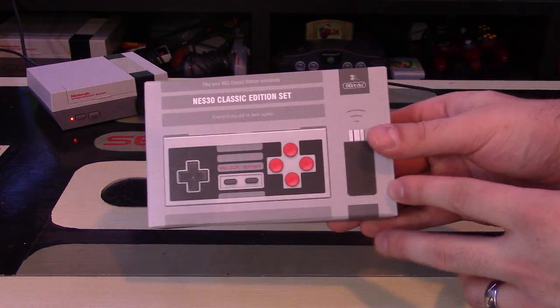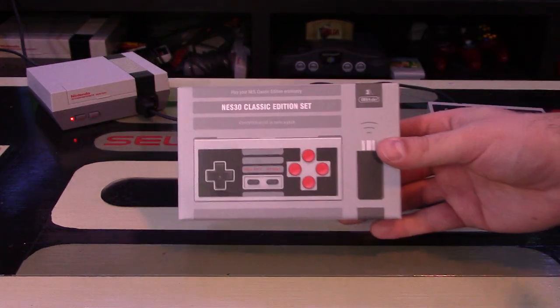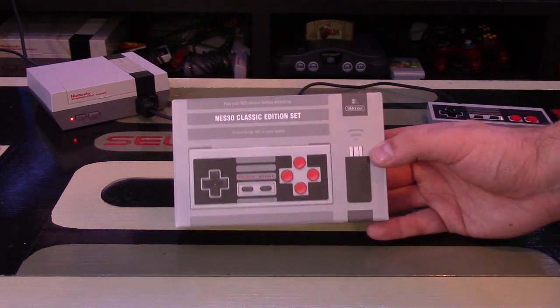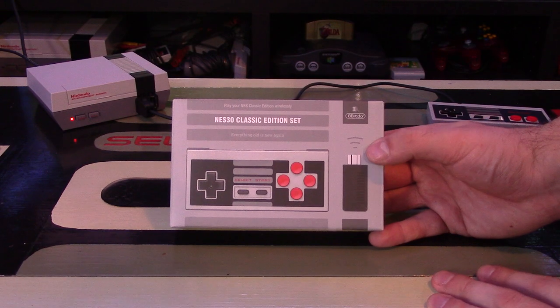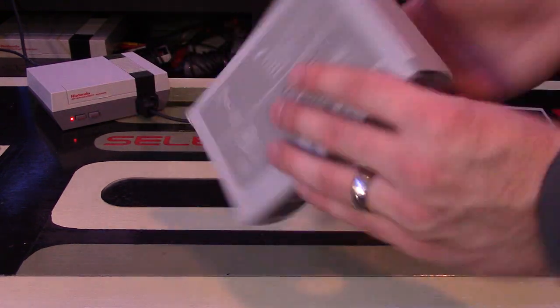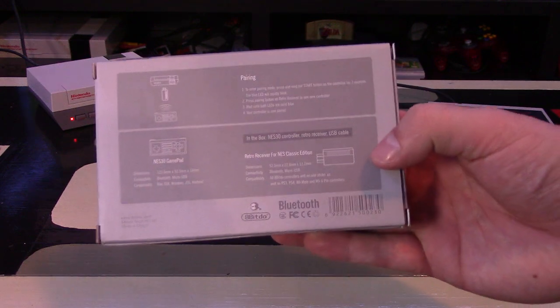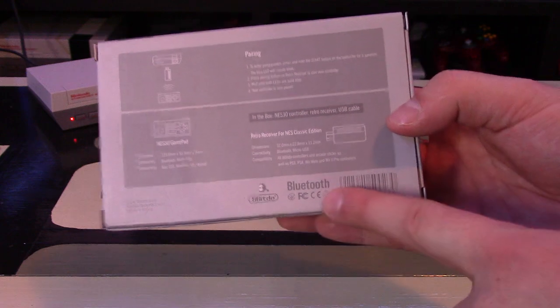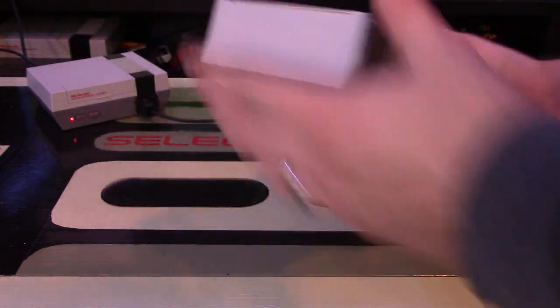Let's take a look at the box packaging. Clearly this is for the 8-bit era — the NES Classic definitely inspired this, along with the original NES. You have the dongle and controller shown on the front. On top, they continue that NES aesthetic, and the sides are just grey. On the back you have compatibility information for all those devices, plus instructions on how to pair the controller and confirmation that it's Bluetooth enabled.